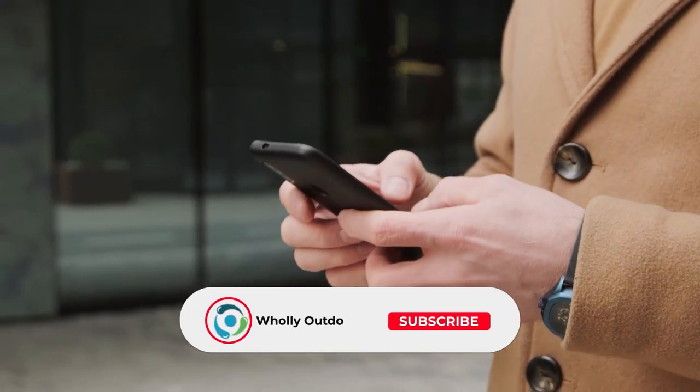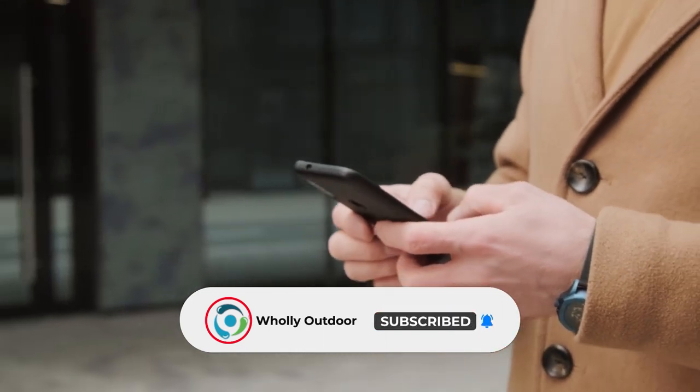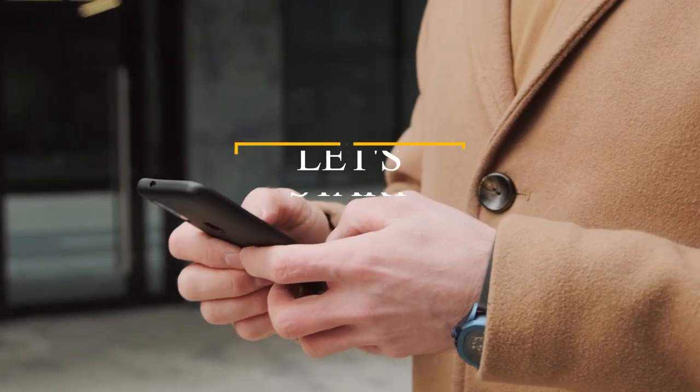Before we dive in, make sure to subscribe and hit the bell icon so you never miss a video from us. Let's get started.